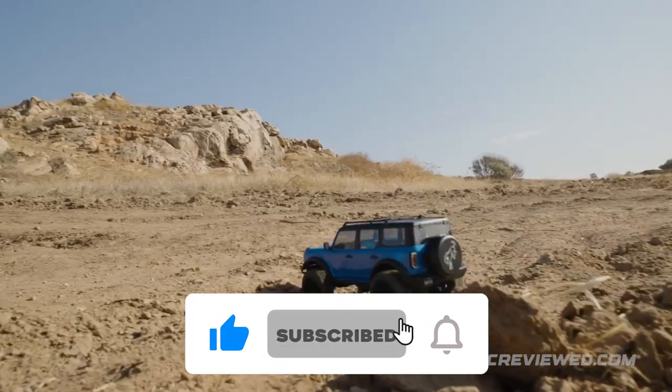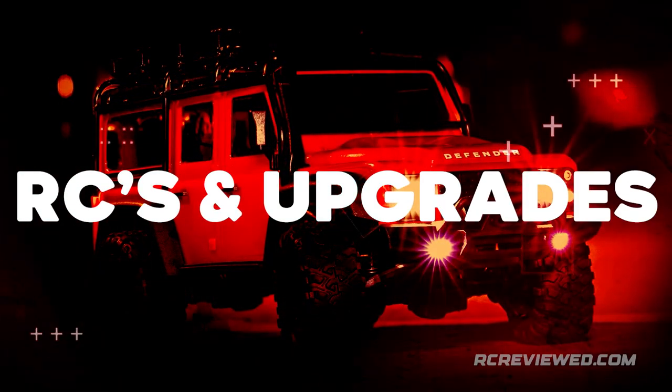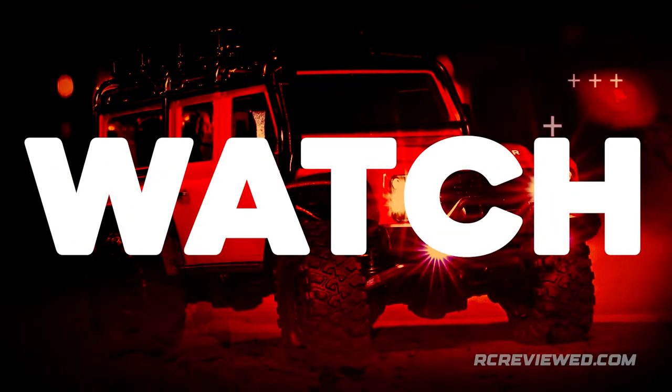Subscribe, like, and smash that notification bell for the latest and best RCs and upgrades to buy. Let us know in the comments which RCs and upgrades you're thinking about getting and we'll review it so you can watch before you buy.